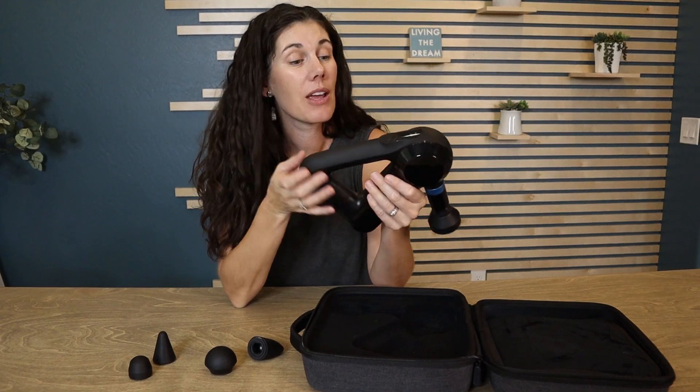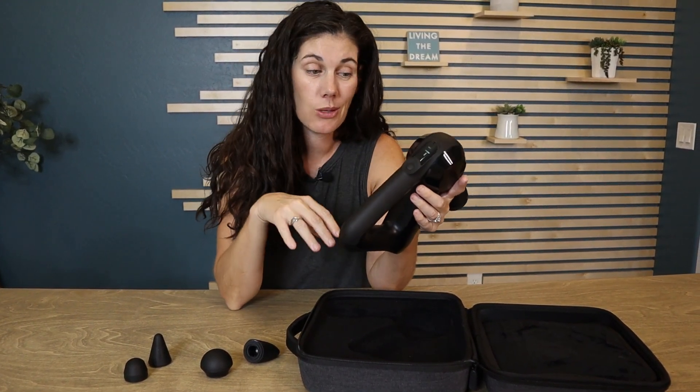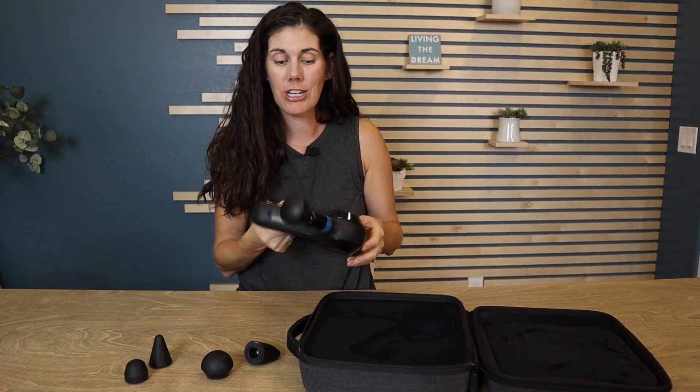This holds a great charge. When you charge it, it's going to last for 120 minutes of continuous use. It also has the capability to do wireless charging as well.